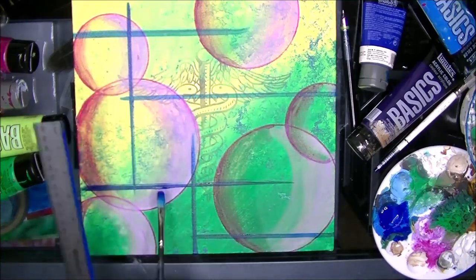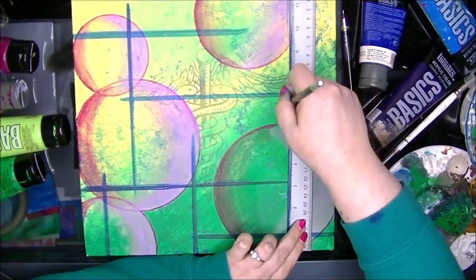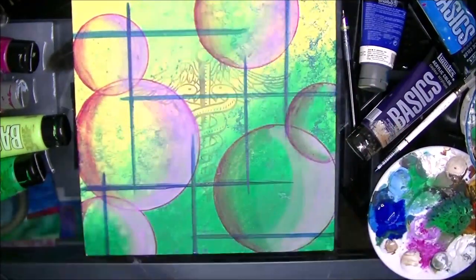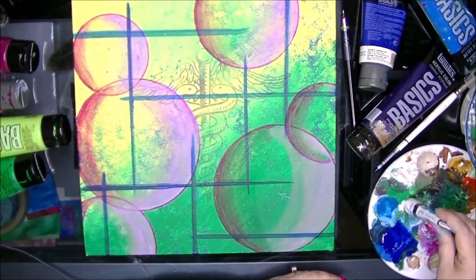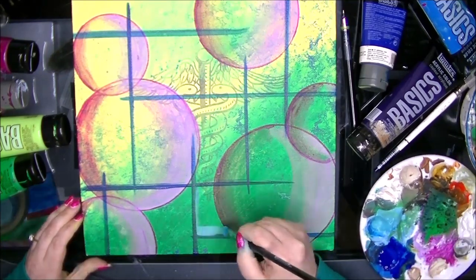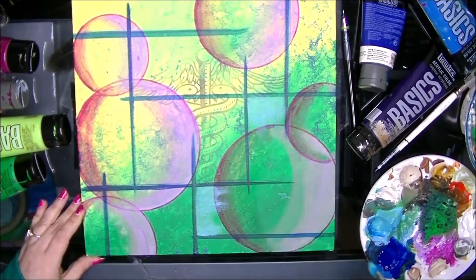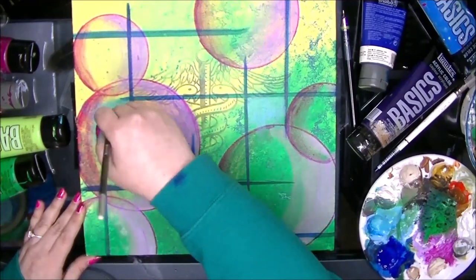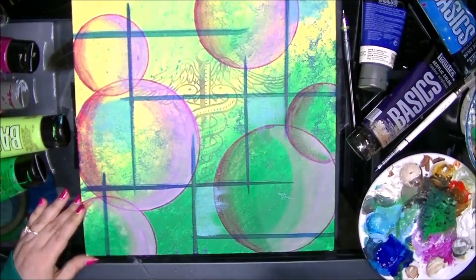I really enjoy doing the abstracts. I feel very, very free when I do them. It's therapeutic in a way. When I'm doing something like realism, it takes a lot of focus and energy — it's more laborious. Whereas doing an abstract, I feel just creatively free. I can just let go, do whatever I want. And if it looks bad, oh well — I can always paint over it and I'm good.